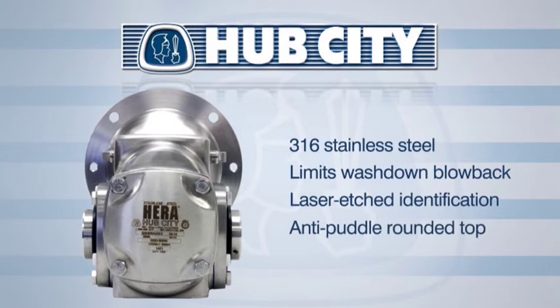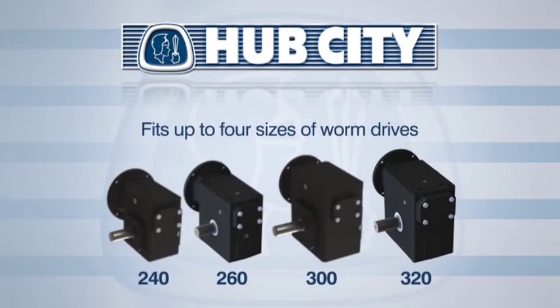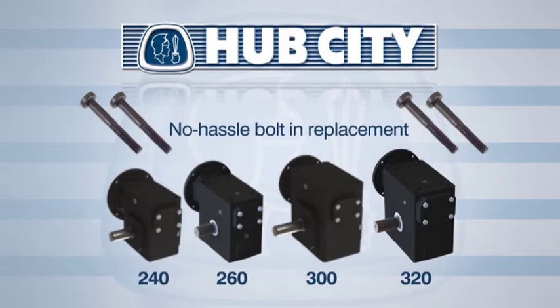The stainless steel HERA has an anti-puddle rounded top but is also available with optional top-mount provisions. It can also fit up to four sizes of worm drives for inventory consolidation and has a no-hassle bolt-in replacement of other brands of worm speed reducers.